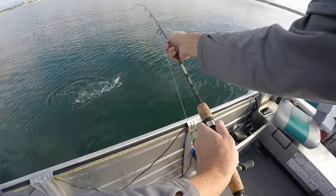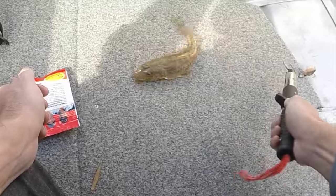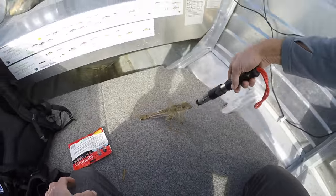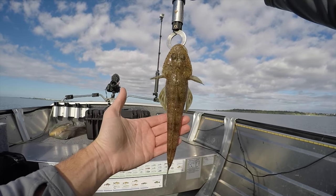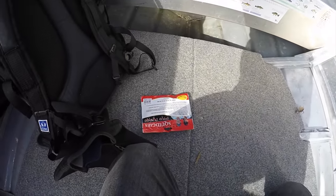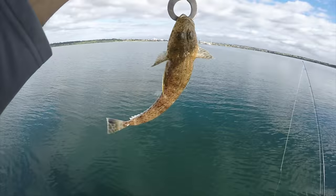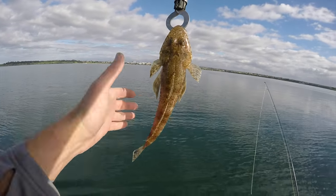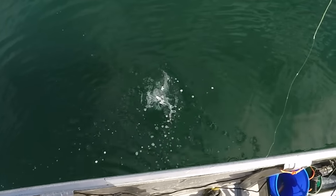There we are — that's not too bad a size. That is just a little one, actually. I bet he's probably just about legal. He's 27. There he is, just a little one. Let's get him back. And he's off.